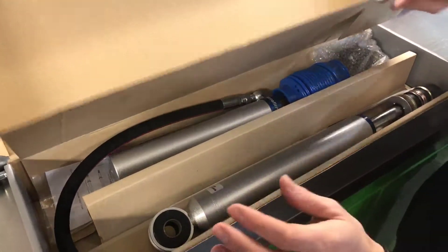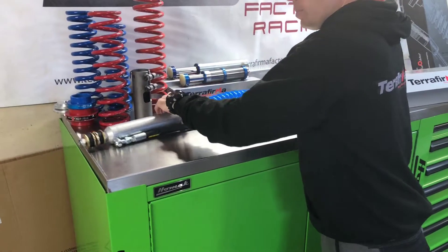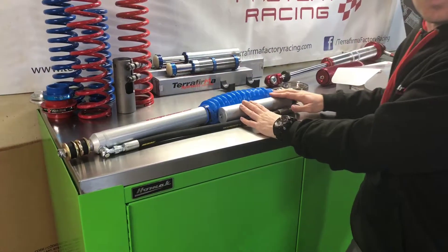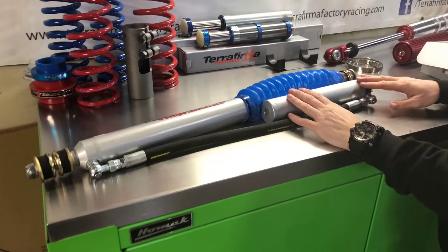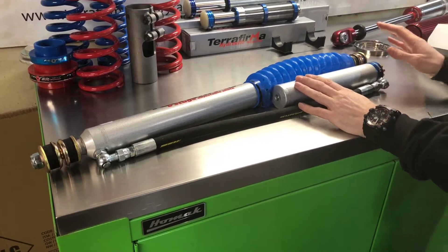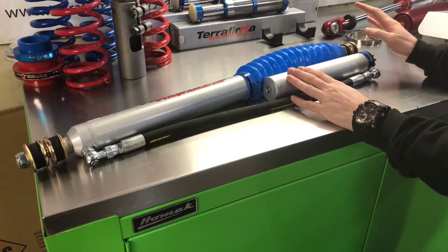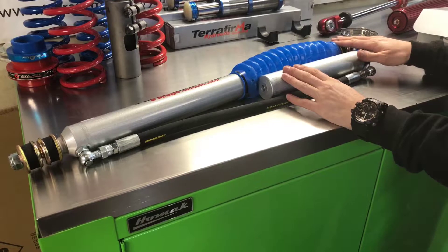There is then the option, moving this one out of the way, to go to a pin pin mount here. This is a straight swap on the front of your vehicle, but on the rear of your Defender, Discovery, and Classic you will need an adjustable top mount that we make. It's a TF519 which just gives a little bit more clearance for the top mount.